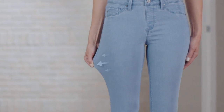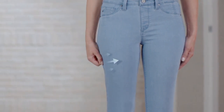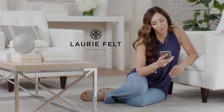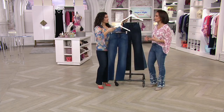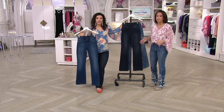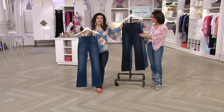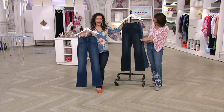Think of it like a curling iron with your hair wrapped around, or a slinky — you get that stretch and recovery. When you add in all this other great stuff like that high rayon content, these are going to feel like athleisure, like your favorite yoga pants, but they look like triple-digit jeans. And that's what gives you that bounce back too.